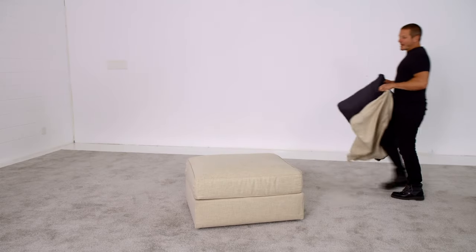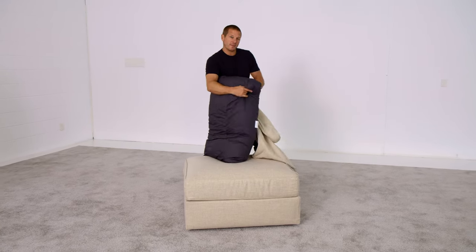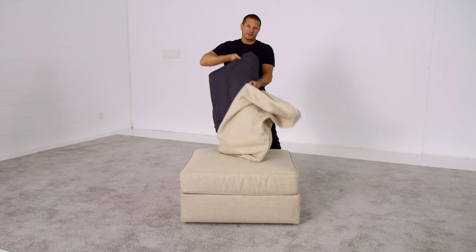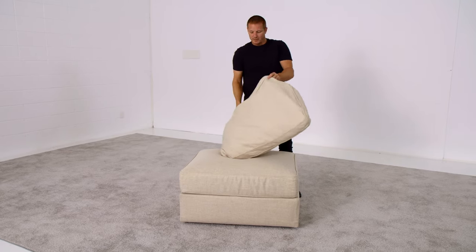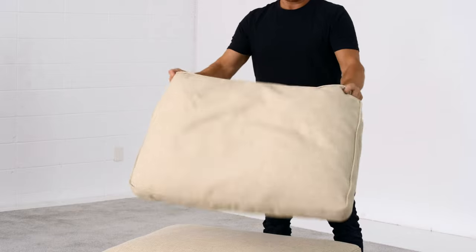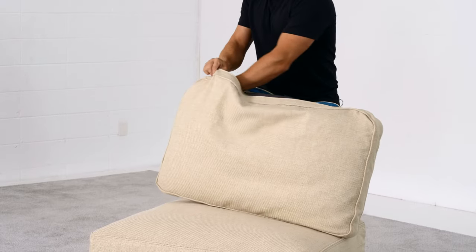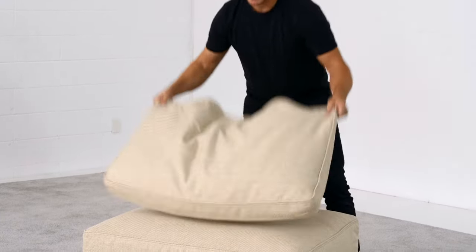You're ready to go. Sactionals back pillow covers are the easiest part. Just shove one end of the back pillow up into one end of that cover. Like any pillow case, it should fit quite easily. But here's the pro tip: hold the pillow by the bottom and shake it, allowing it to fill out that casing nicely. Using your hand, make sure the corners of the pillow fill out the corners of the cover. Drop it and then zip it up.